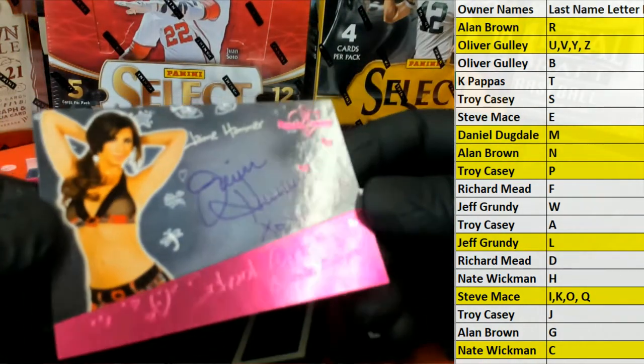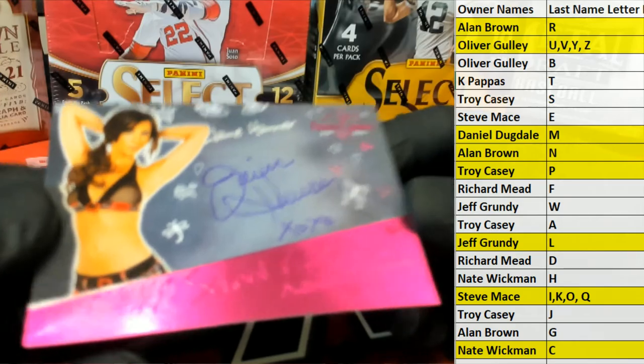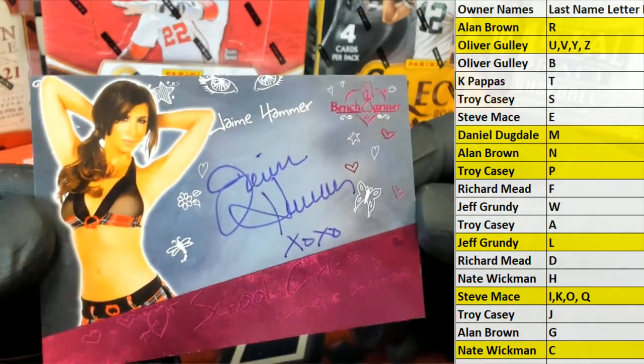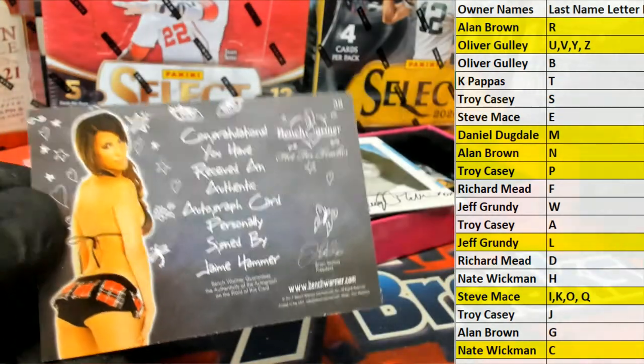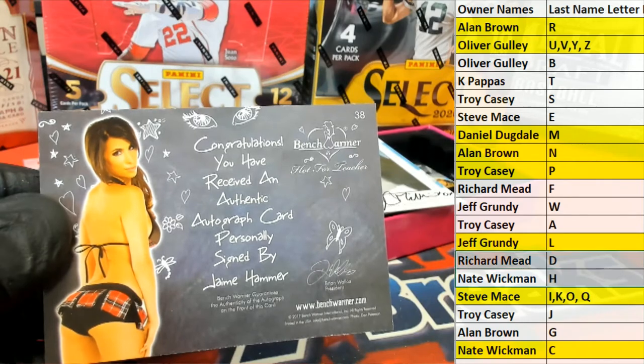Here's our next one — is it really your first ever? Jamie Hammer, I believe that's it. Yeah, Jamie Hammer — no relation to MC Hammer. Letter H, there you go, Nate, that's coming out to you.